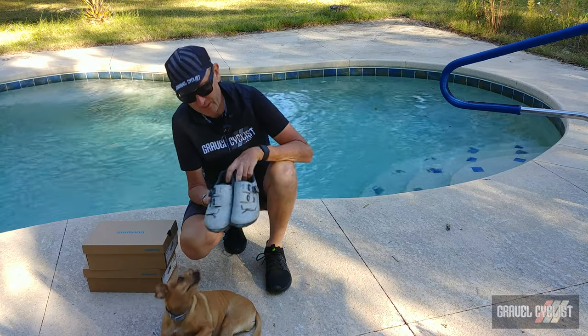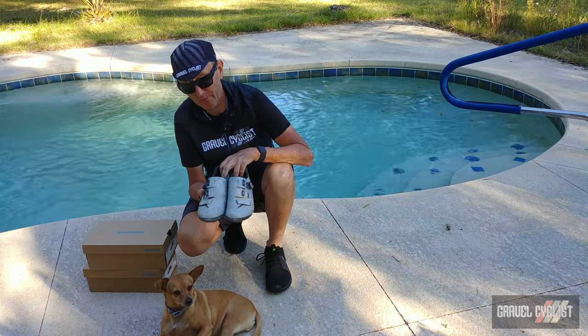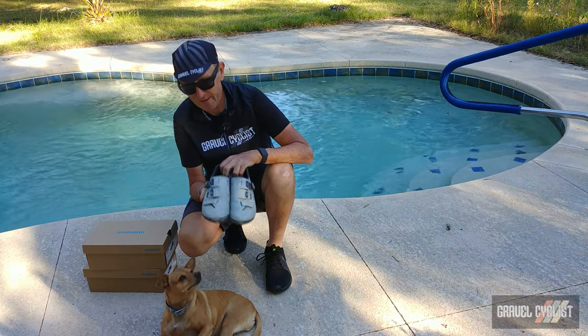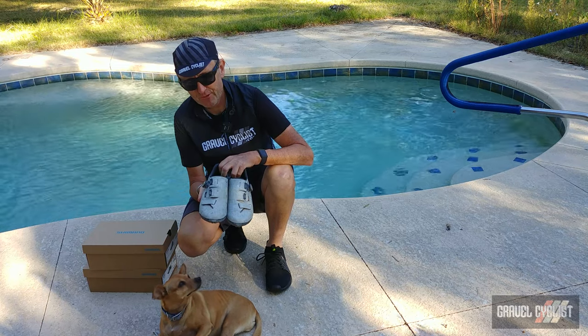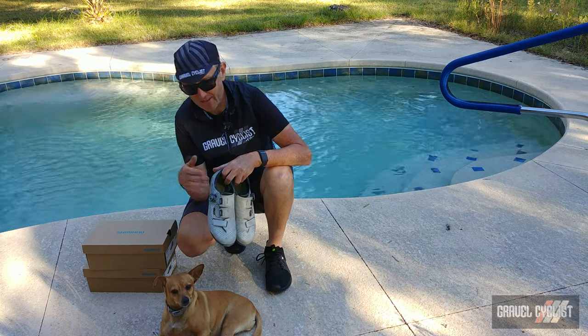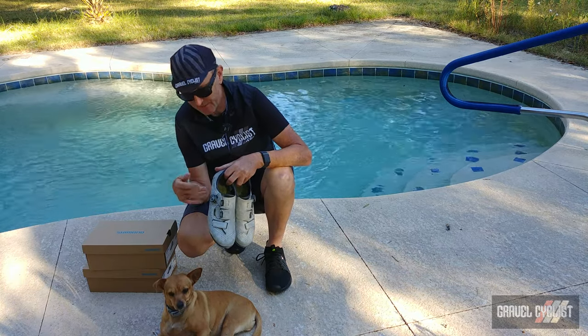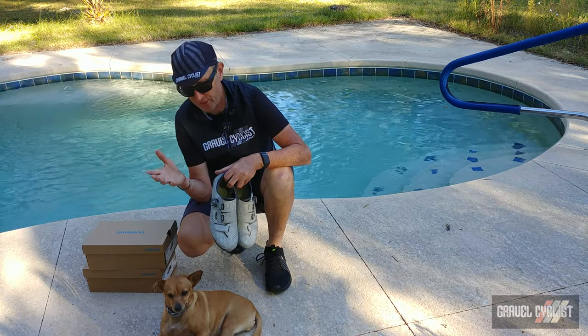You might recognize the venerable RX-8. This shoe has been out for a couple of years. It's really lightweight, one of my favorite shoes designed for the rigors of gravel cycling. You can use mountain bike shoes if you desire — there's no rules obviously — but Shimano went ahead and tailored this shoe specifically for this genre.